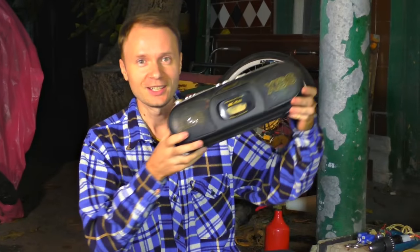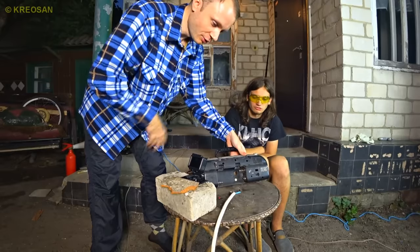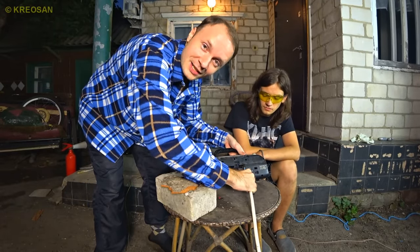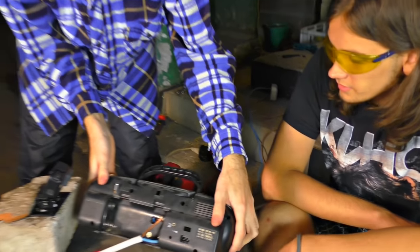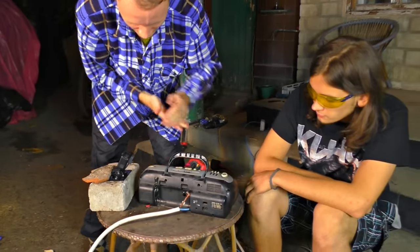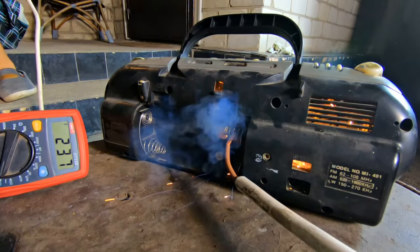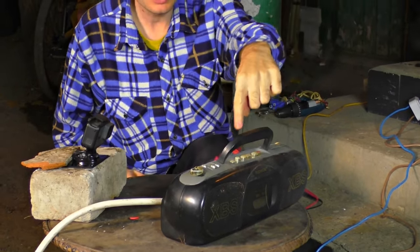Next one is a Chinese balalaika. Someone gave it to me for repair and the owner refused to pay for it. So we're gonna explode this one. It doesn't have any wires, so we'll give 220 volts right where the batteries are supposed to go. Just as expected — it just popped, with much smoke. Nice explosion.